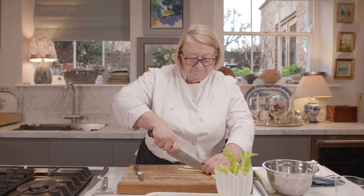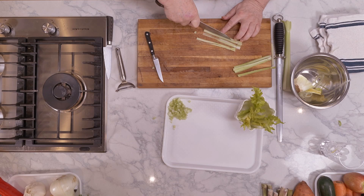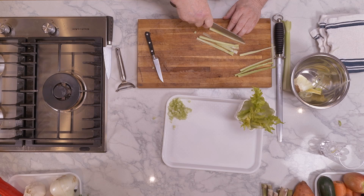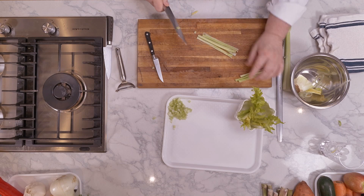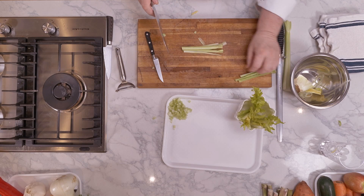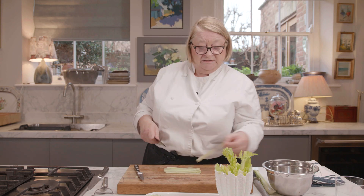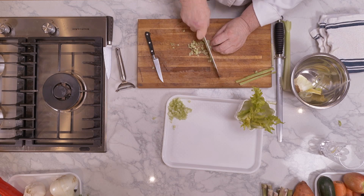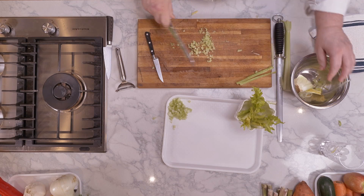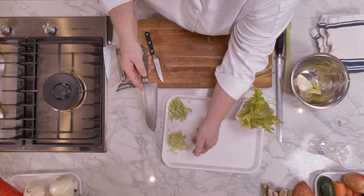Now we're going to take a fine dice — having got this, we're going to go over them again to find them down. And if you've got something raw like tuna tartare or something like that, it's much easier to do something smaller like this — much prettier and also much nicer to eat. I would use that for stuffing or anything like that. Really pretty.